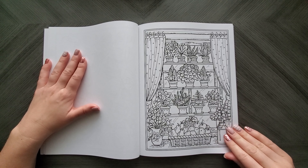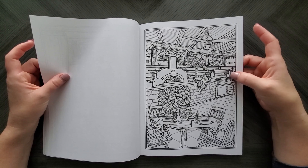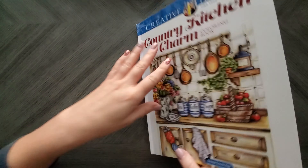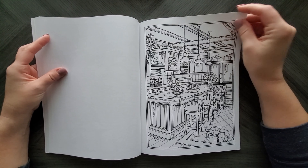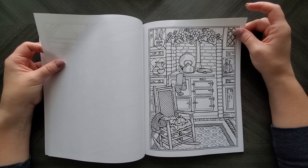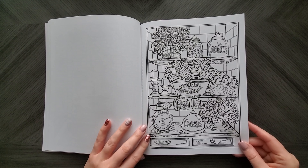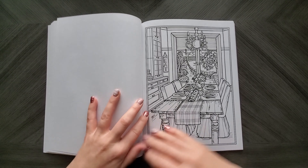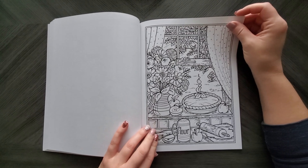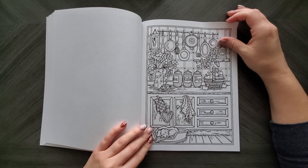That's a cute one, that would be really fun. This would be fun to print and do with watercolor pencils. Oh, I would love a back patio like that — look at that thing, it's gorgeous. I think that's what's on the cover. No, not even close — why did I think that? The flu has got me all sorts of messed up. That's cute. That's a pretty one too. Oh, it's stuck together right there. Apple pie cooling on the window — that's so adorable.